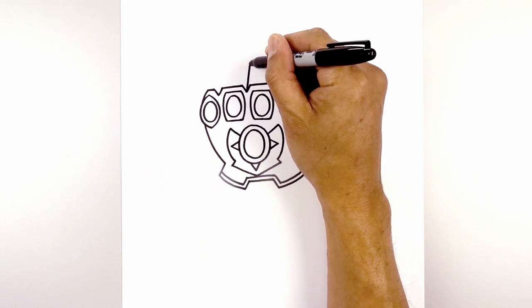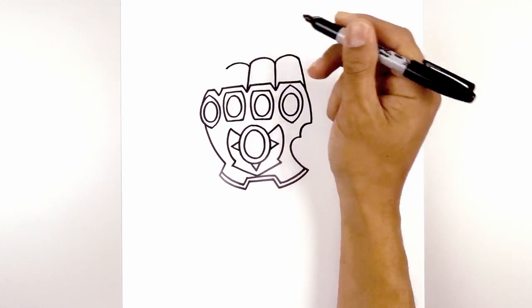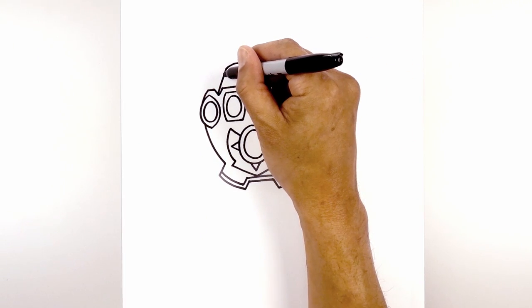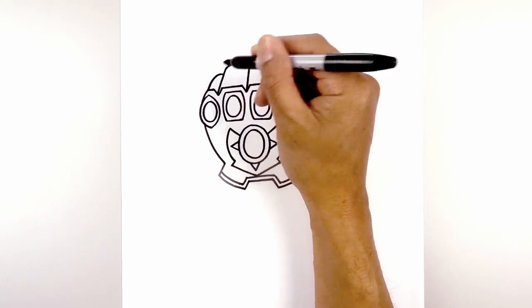Let's add in the third finger. From here, we're going to step down, curve up and then down. And again, we're going to angle down towards that bottom point of that V. Then we'll add the fourth finger — stepping down, curve up. And we'll just curve this down towards the top corner of the knuckle.